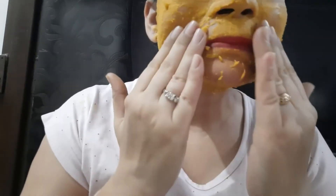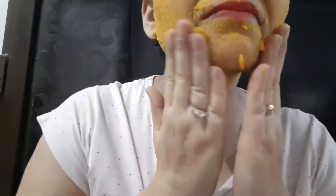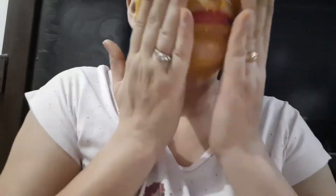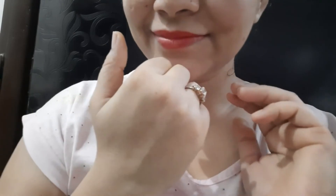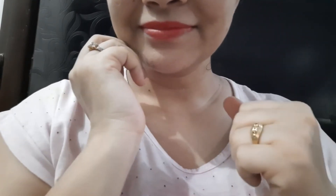After rubbing it on the hair growth areas, we will wash our face with water. As you can see, not only is my facial hair removed but my skin has become smooth, lighter, brighter, and glowing.